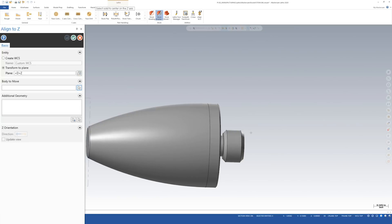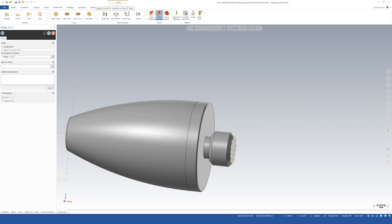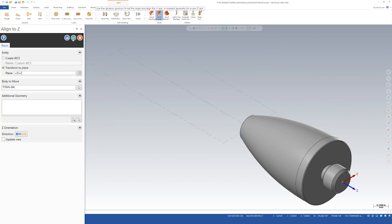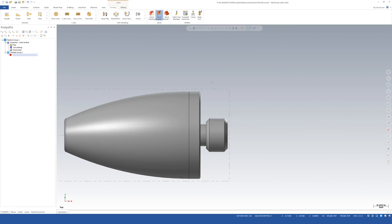We're doing this whole part in one operation. The side facing out is the side with the threads, and we'll be parting off on the other end. I want the front of the part to be where the threads are, so I'm going to click the front surface. You can see it turned yellow. After clicking OK, the model is now within our stock — exactly what we wanted. Now I'm going to turn it into a wireframe.